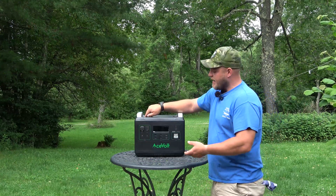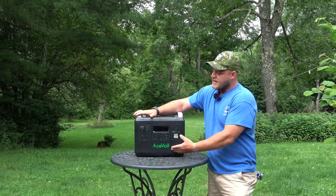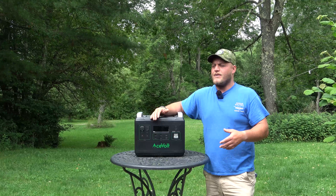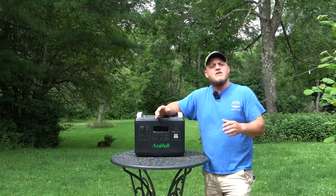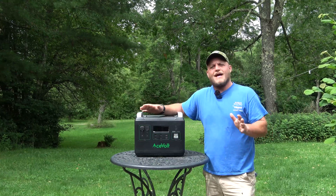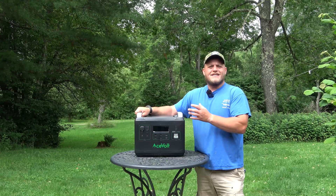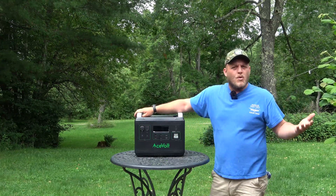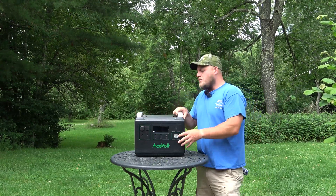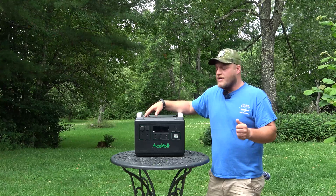Acevolt is using an EV grade lithium iron phosphate cell in a 52 volt configuration as the foundation for this unit. Those cells will get 3,500 cycles before they lose about 20% of their capacity, so you're not going to be able to wear this battery out. On a system of this size that's going to last you a very long time. It does mean it's a little bit heavier — this is about a 60 pound unit — but you're going to get increased durability for that weight. What you lose in portability, you gain in longevity.